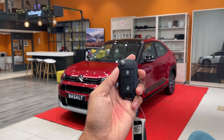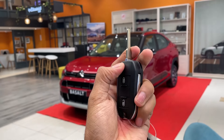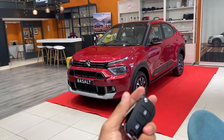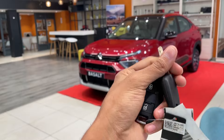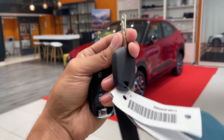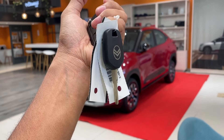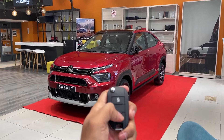Let's start straight from the key itself. So here we get this type of key with a lock-unlock option — it is a flip key — and we get the Citroen logo here. This is a flip key, and the secondary key is going to be a physical key. So if your battery is down, you can still use the physical key to lock and unlock.